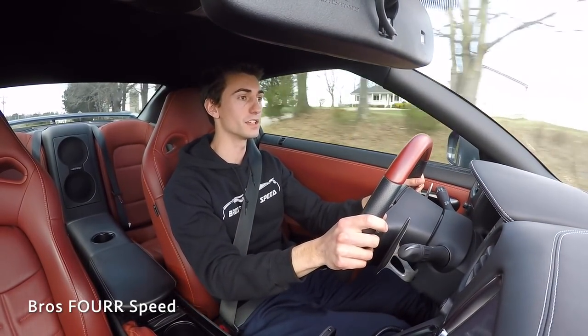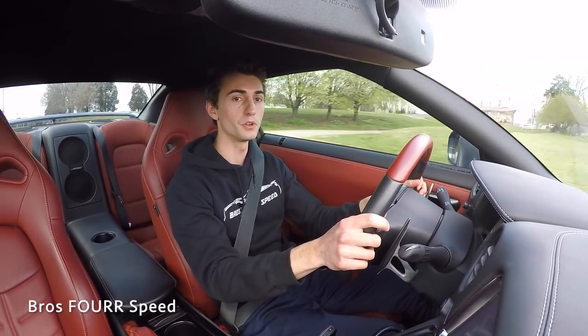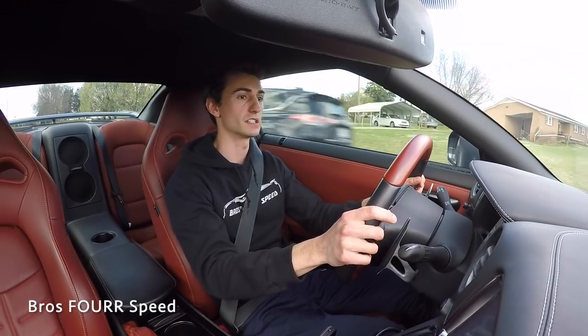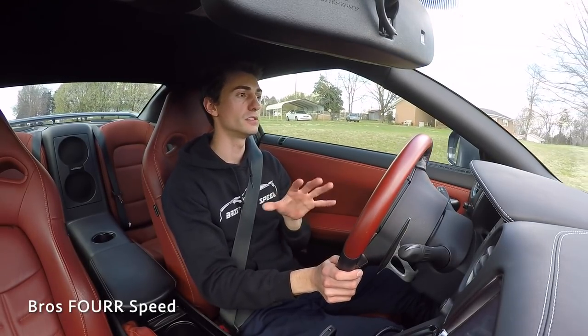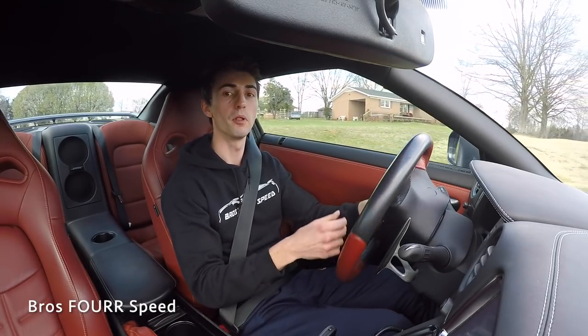From 70 mph, hitting the brakes — it still pulls you down really well, a lot of negative g's there. I can feel it's not quite as performance-oriented as stock, but it is still plenty good.